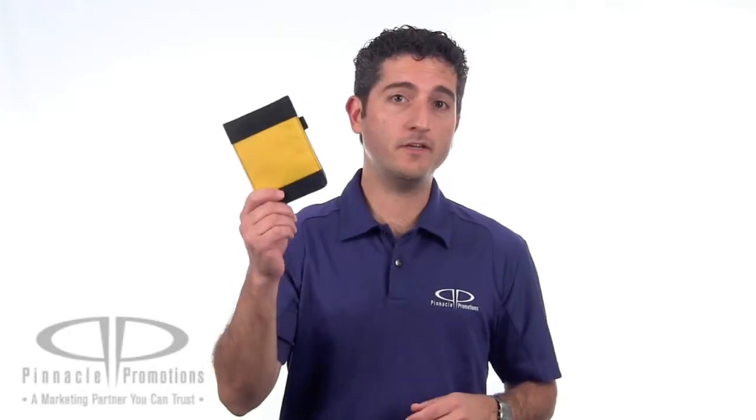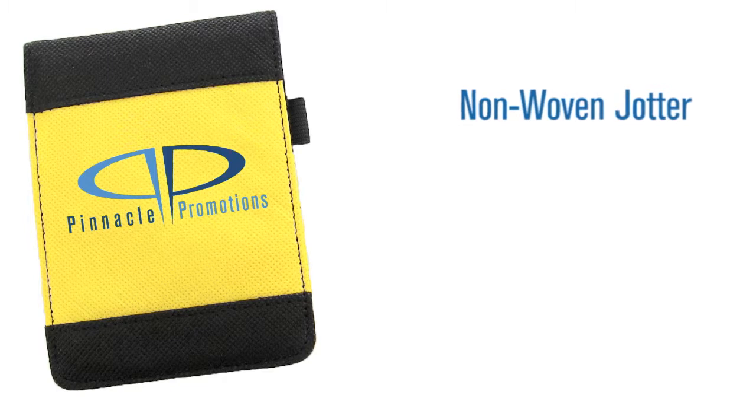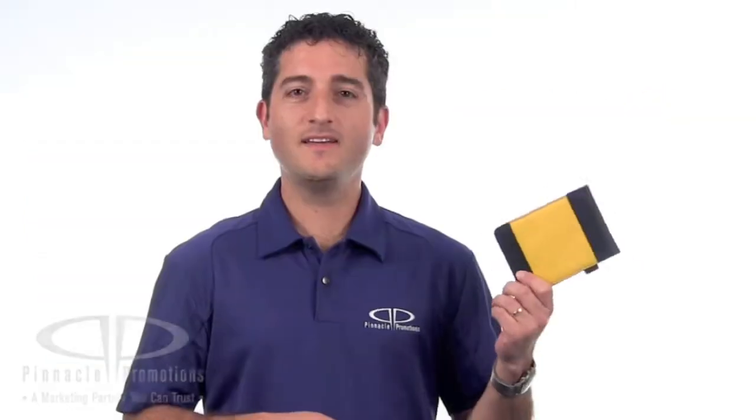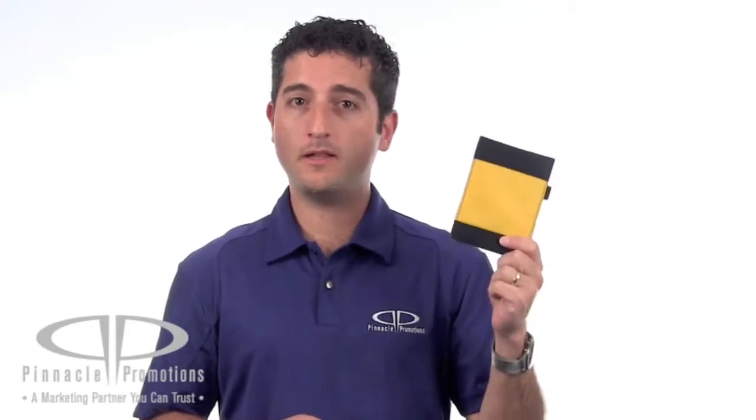Hi, I'm Benjy with Pinnacle Promotions, and this is the Non-Woven Jotter. This little custom notebook is made from a 110 gram coated, non-woven, water-resistant polypropylene.